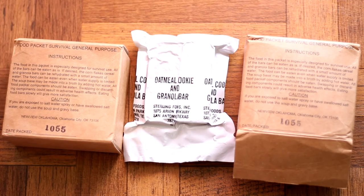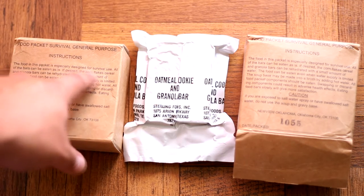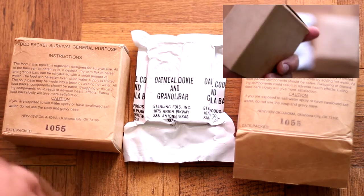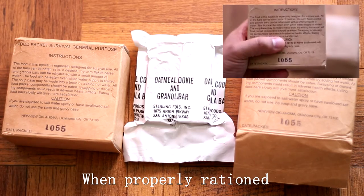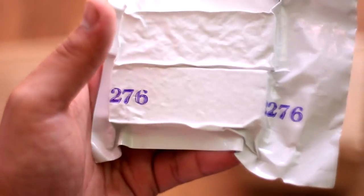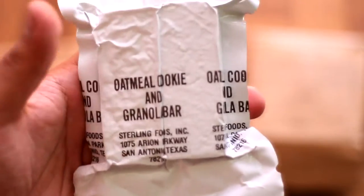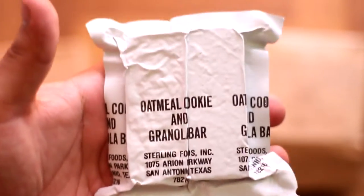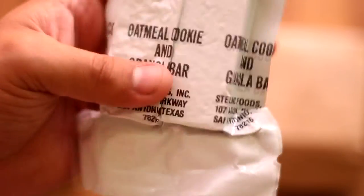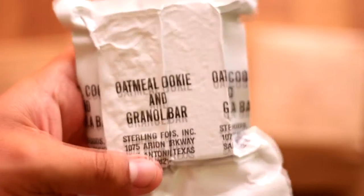How's it going YouTube? It's Sticky Fingers again with another ration review. Today we're going to take a look at a food packet survival general-purpose ration. These are very compact lightweight rations that will last you about a few days. I also have a vintage version from 1992, donated by Steve1989mreinfo — check his channel out for more detailed information. Basically it's just a compact lightweight food source that can keep you going for a couple of days. We'll open these up and take a look inside.